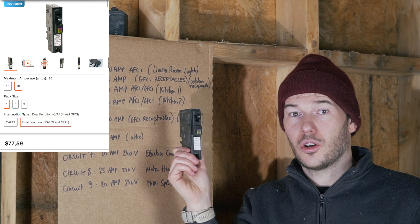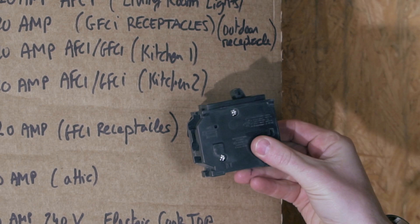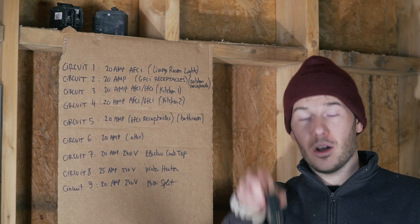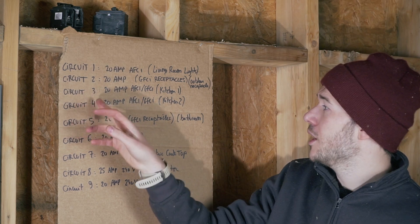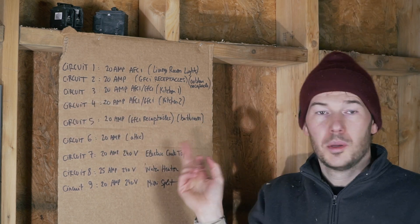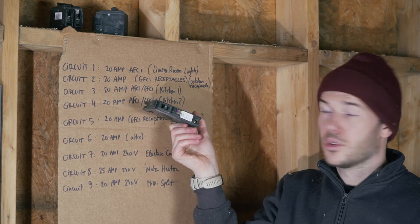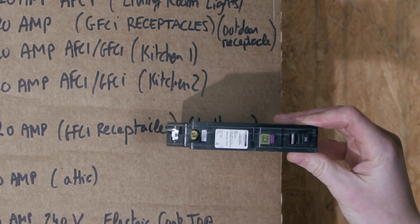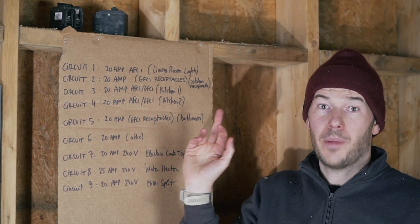But those are very expensive — like 60 or 70 dollars a piece. So sometimes if you're only going to have a few outlets, you're better off using a normal breaker and then putting ground fault protected outlets directly wherever your receptacle is going to be. Circuits three and four are going to be the kitchen. Those ones need to be both arc fault and ground fault, so I will be using those guys. They're expensive, but it's just the easiest way to deal with those.